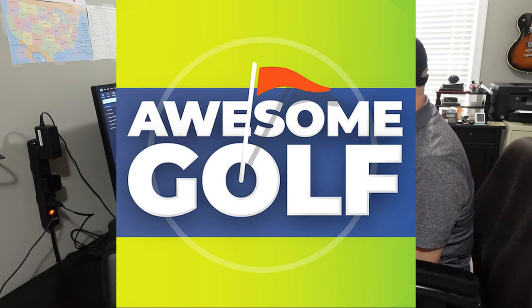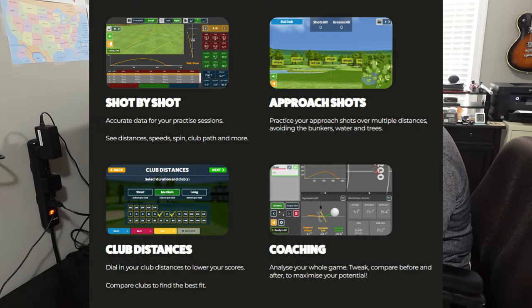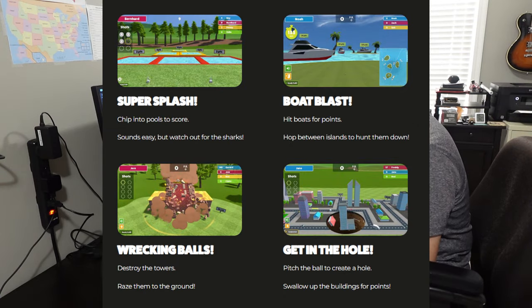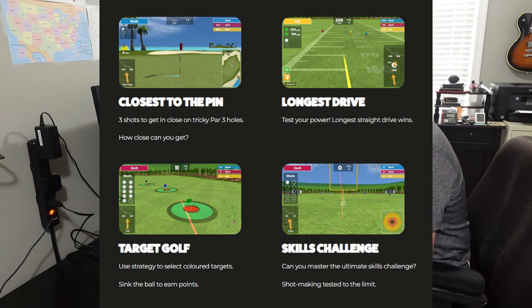Here are the options available with Awesome Golf. For the range, you have shot by shot, approach shots with different distances, club distances, and a coaching mode. For shootouts, you have Super Splash, Boat Blast, Wrecking Balls, and Get in the Hole — those are game modes, great for kids too. For challenges, you have closest to the pin, longest drive, target golf, and the skills challenge.